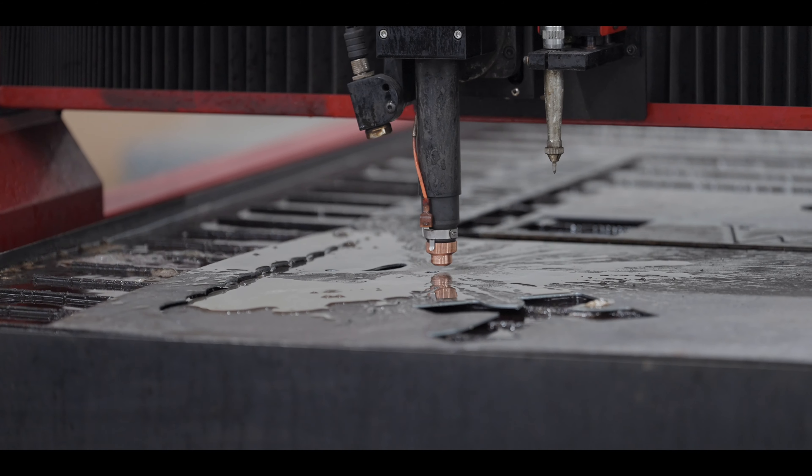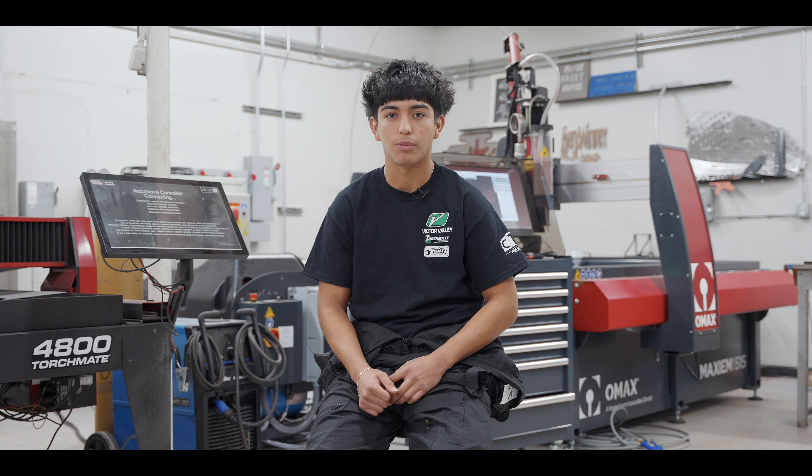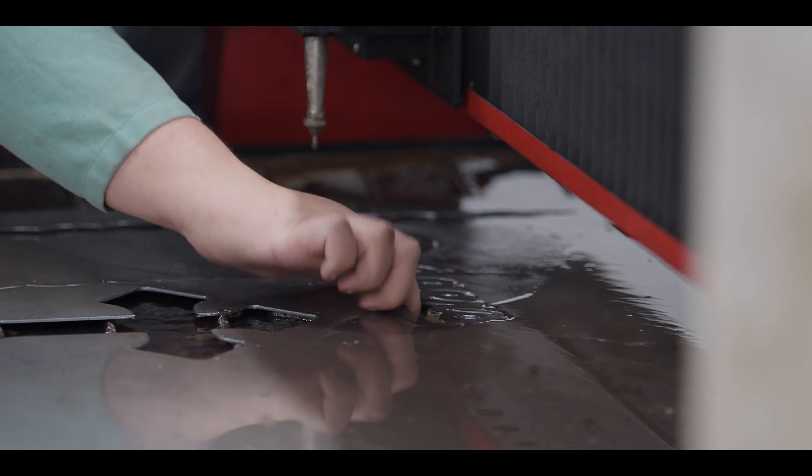A big part of the program is being right here with my crew members, also part of the CTE program. We basically have our own designs, we set up the gates, we paint right here, we do a lot of great stuff. We set up the file, put it on a computer, have it cut out, and that's a new piece of metal for the school — we like to represent the school as well.